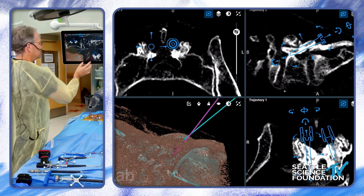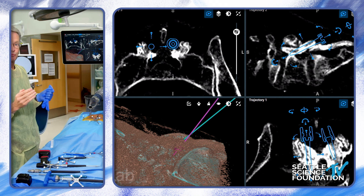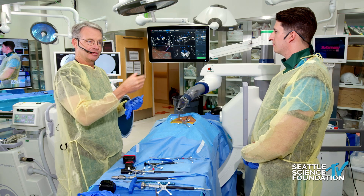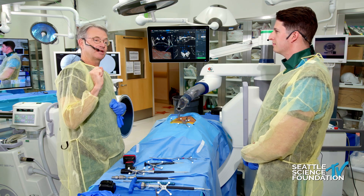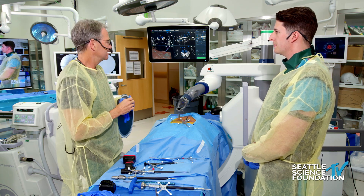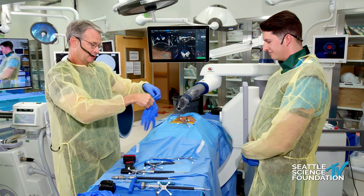Pretty importantly — and this is kind of subtle — we have to make sure that we're not going to hit the spinous process on the way in. There have been cases where the spinous process is in the way; you see it ahead of time, plan to pop it out with a rongeur, just break it, push it out of the way, and put it back in at the end of the case. So now we've done all the planning, and now we'll do the surgery.